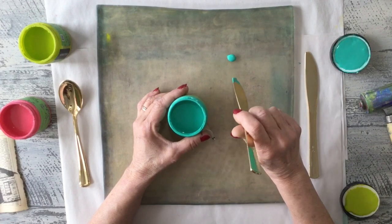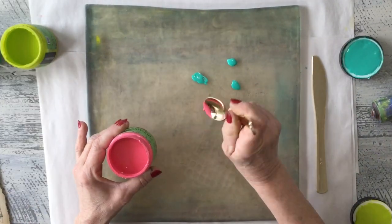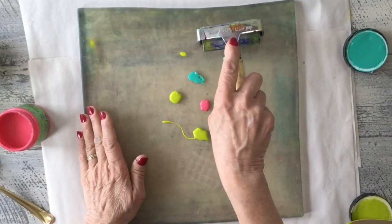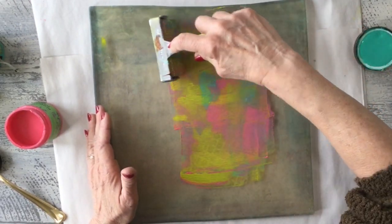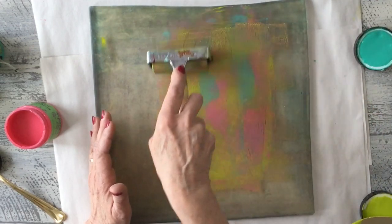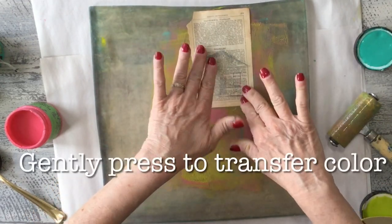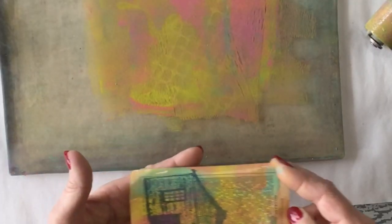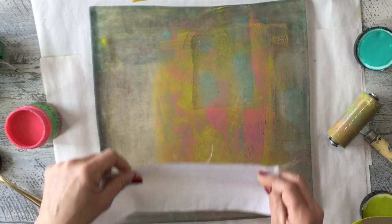I'm putting drops of paint in different sections on my jelly plate. Then I'm going to take my brayer and start rolling — this is also going to help thin it out a little bit but it's going to give me some fun variegated color. See how pretty that came out and look how translucent it is — you can actually still see everything through it. Let's grab some of our fabric.